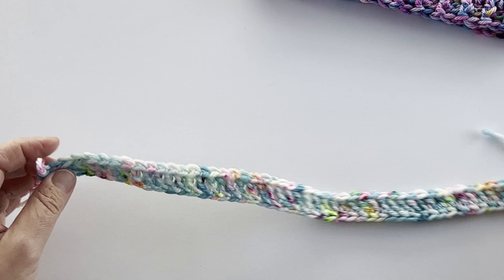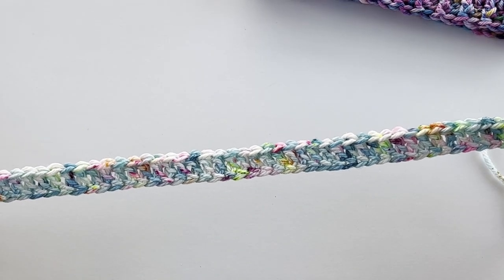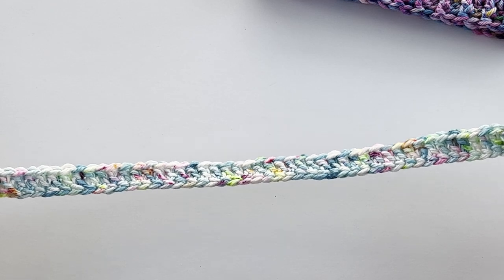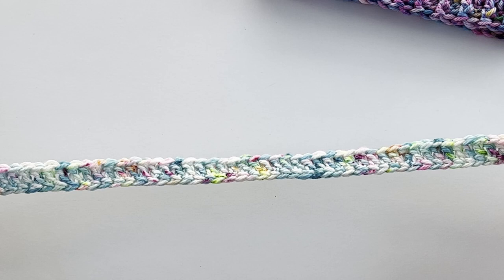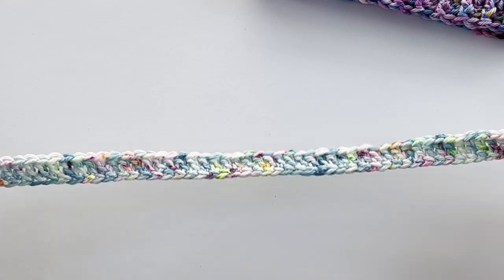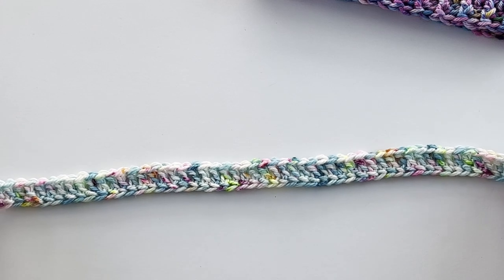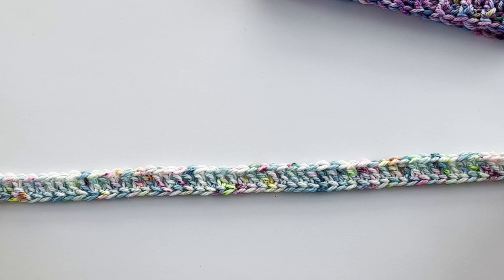When you are finished your foundation double crochet, or your starting chain with the double crochet stitches, always measure it and compare it with the gauge in the pattern just to make sure your cowl is turning out to be the right size. Once you work the rounds of the rest of the cowl into your starting foundation, it does grow by a couple of inches. So just check where the instructions show what the size should be when you have your foundation finished.